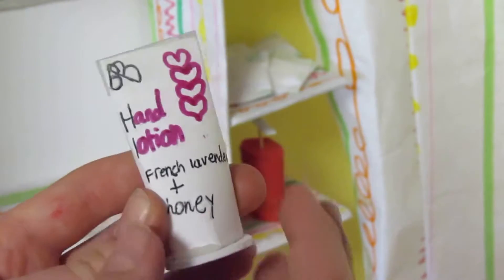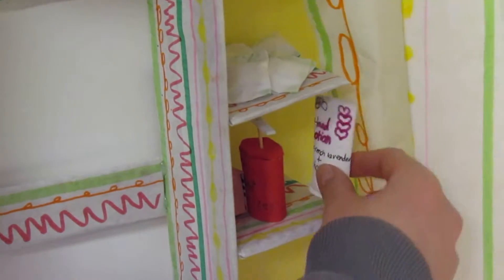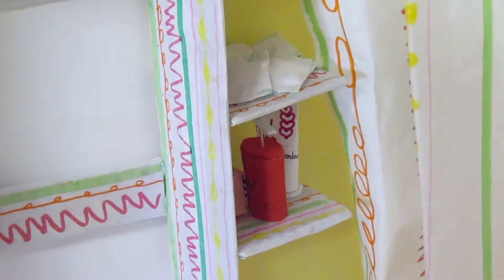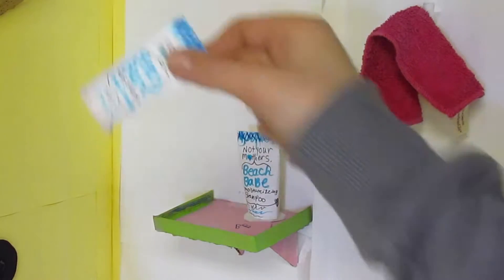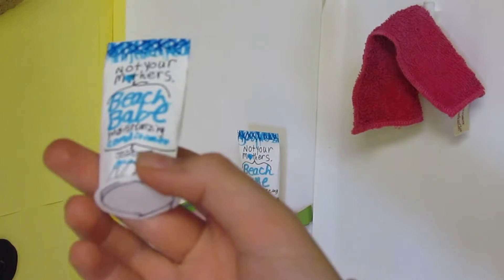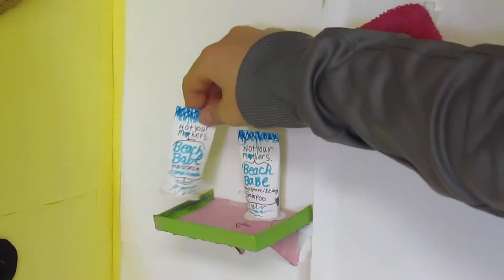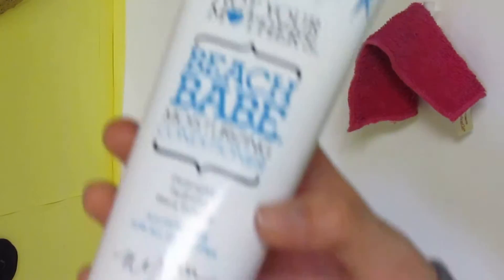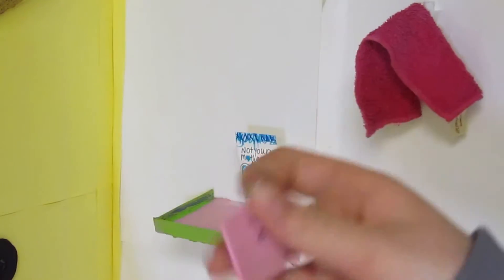Last but not least, we have lotion, which I made using a paper tube. I cut a craft foam bottom and glued it on, then drew the designs. In the shower, for the shampoo and conditioner, we took a paper tube, decorated it, and just like the lotion, glued a craft foam circle on the bottom. We modeled these after our actual shampoo and conditioner. For the bar soap we used the same method as the hand soap, only bigger and a different color.